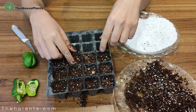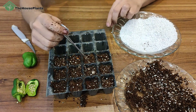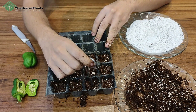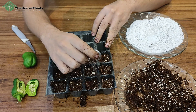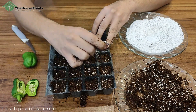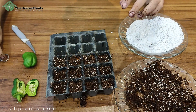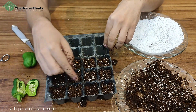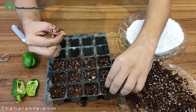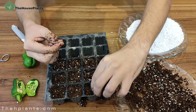After filling the cells with soil, it's time to make holes for putting seeds inside. You can use anything you want — just pay attention that the depth of each hole should be about two centimeters. I've made a hole in every cell. Now I'll put the seeds inside the holes. Every hole should have about two or three seeds — no more than that.